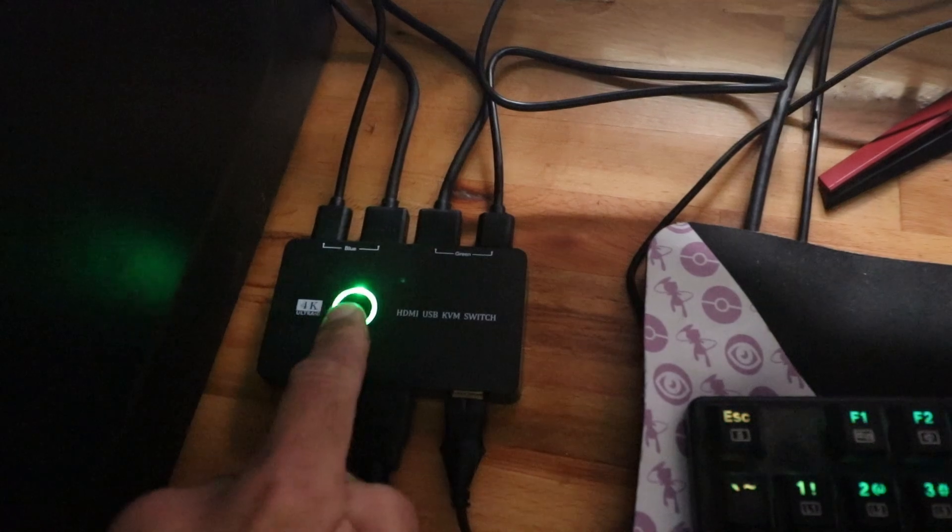Even though this is a tech item, it's very rudimentary — it's basically just a USB hub and HDMI hub with a toggle switch. That's essentially all it is, but it does have a pretty little light in it, which is kind of cool.